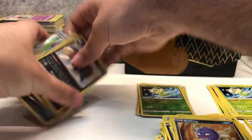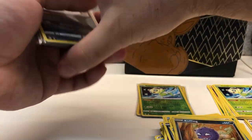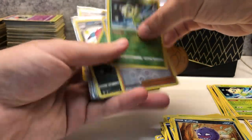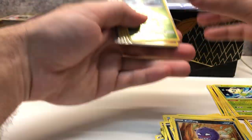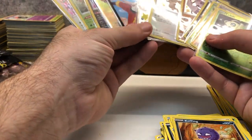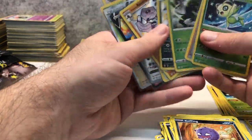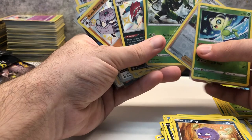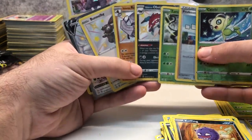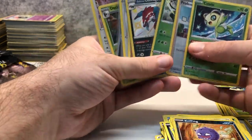We did quite well in this opening — very nice pulls, pretty pleased with this. Yes, we didn't get the Charizard, but this is still really good. If you want to open some Shining Fates, I definitely recommend it — get them at the shops while they're still cheap, finish your sets, and try to get them before they get scalped like what happened with Hidden Fates. Jump onto this set guys, I highly recommend it, the artwork is fantastic. Good luck, and I'll see you next time!